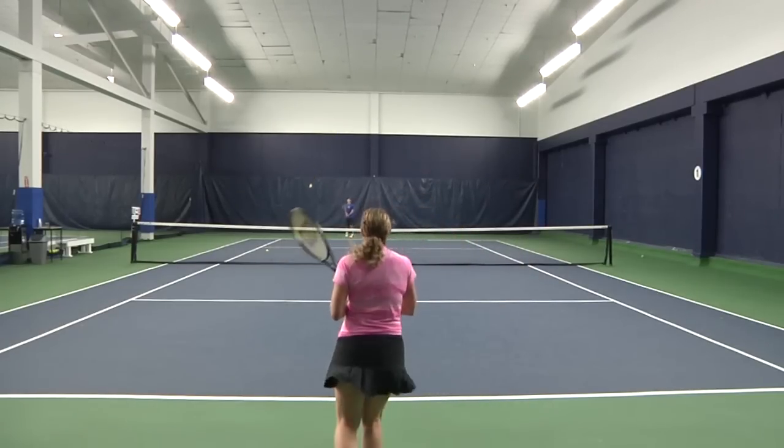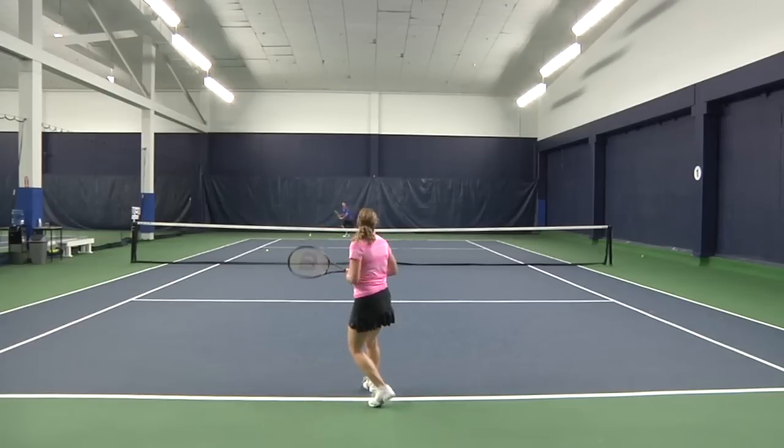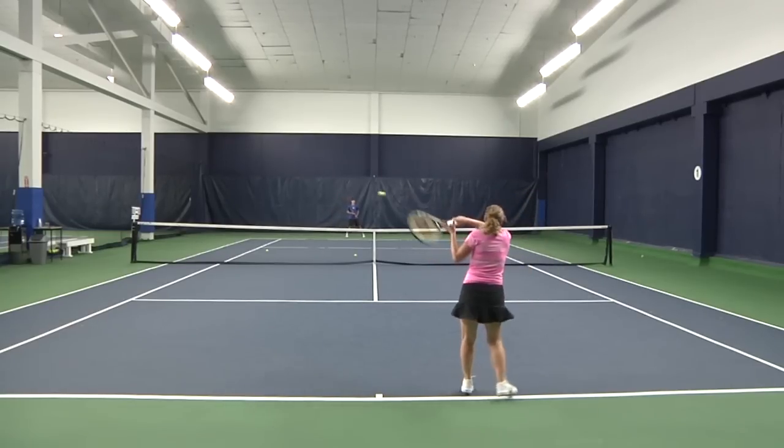It's a very comfortable frame but that doesn't mean it sacrifices power or control. With a weight of nearly 11 ounces strung, this racket is sturdy without weighing you down. The Wilson Blade 98S is a great choice for intermediate to advanced players.